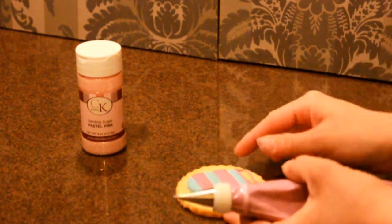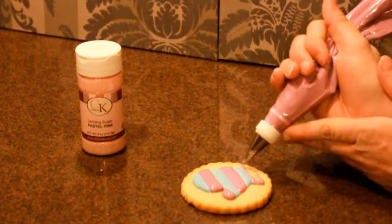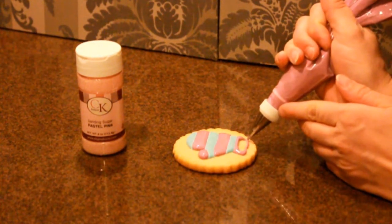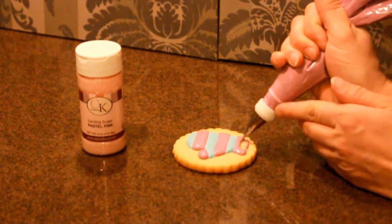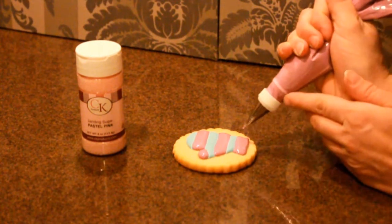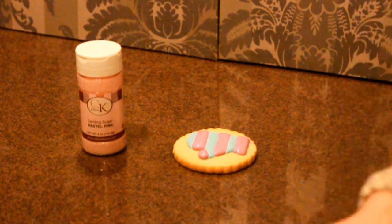If ever you feel that your line isn't exactly where you would like it, with a toothpick or your finger you can come and remove excess icing and then begin again. Come and give it exactly the shape that you would like — outline and then fill in. Take the time that you need to make sure that your icing is exactly the shape you like and exactly the distance that you would like, so that you're happy with your final result.